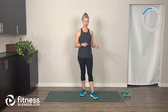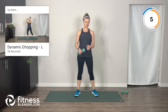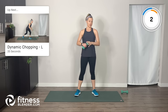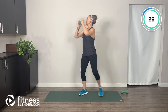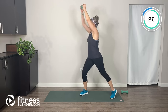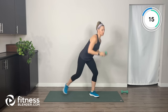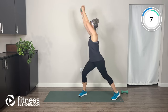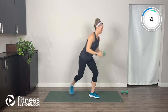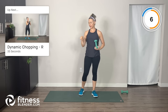Go ahead and grab a weight — I'm just going to use one weight for the first few exercises. We're going to do some dynamic chopping: come down to one side and reach the weight up across the diagonal, stepping your feet in and out. Make sure when lowering the weight toward your foot that your spine stays straight — don't round forward. Ten seconds rest, then same thing on the other side.